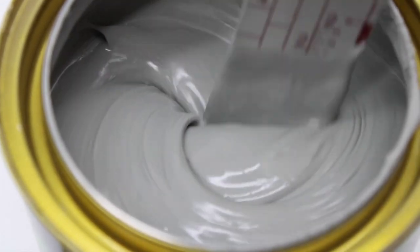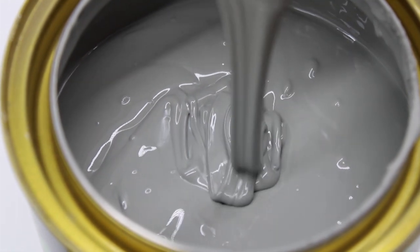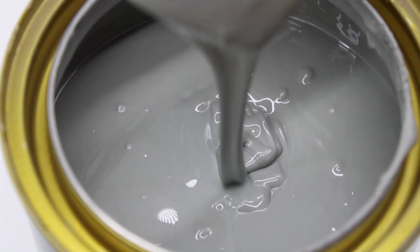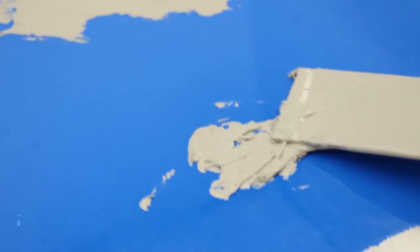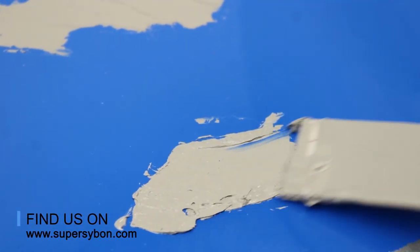This is 1K NC Putty, a single component putty with good coverage, good adhesion to a variety of substrates, easy to apply and sand, and fast drying. It is suitable to cover small scratches, sand holes, and pin holes.